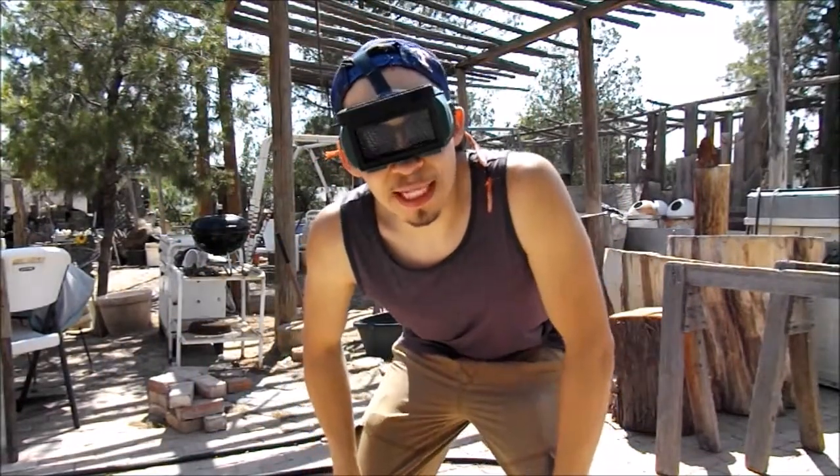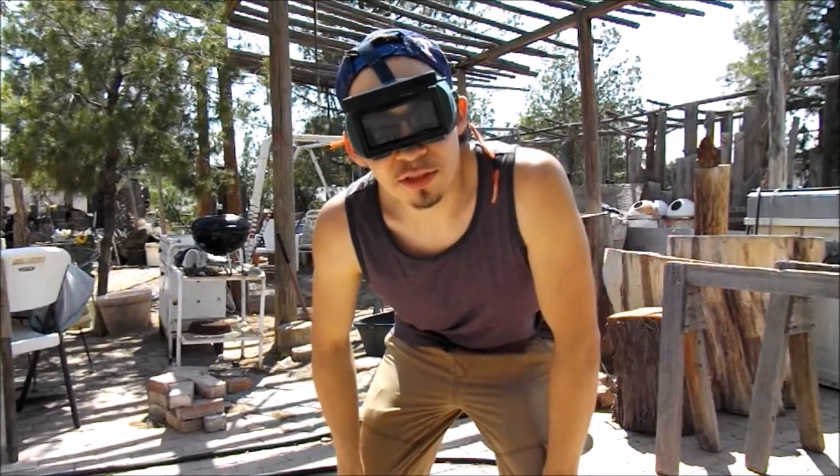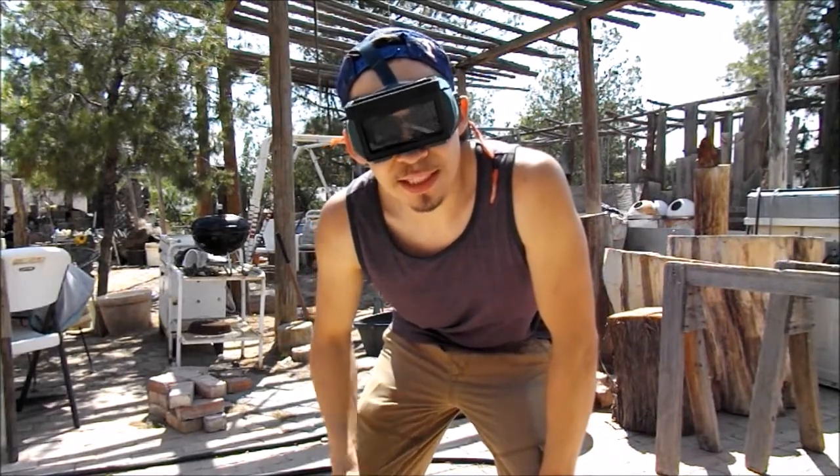Okay guys, since the Fresnel lens is like a big magnifying glass it's best to use some eye protection, so today I'm using some welding goggles. Let's get to it.